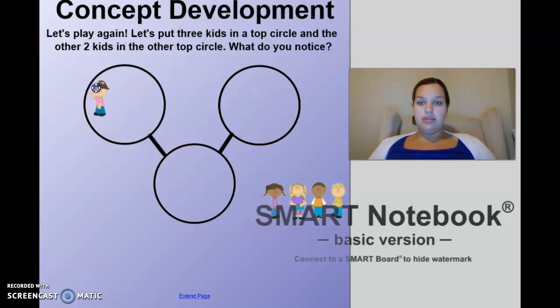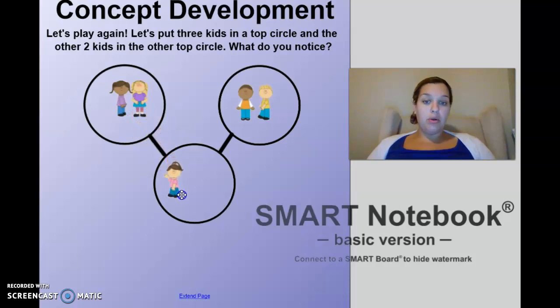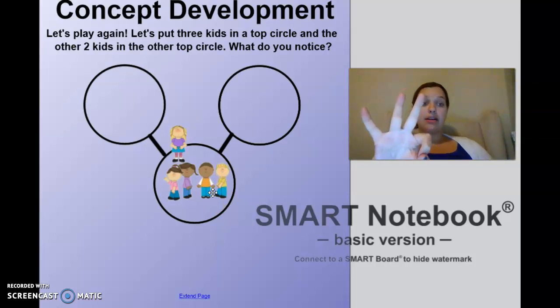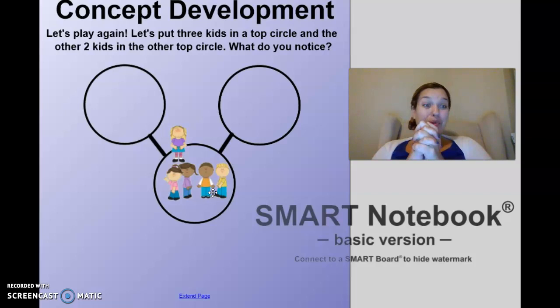We are going to put three children in the top circle and two children in the other circle. These are my two parts — I want you to figure out what the whole is going to be. Pause me and then unpause when you're ready. Let's count as we walk them: one, two, three, four, five. Three in one circle, two in another, makes one, two, three, four, five. We combined the parts — we added them together!